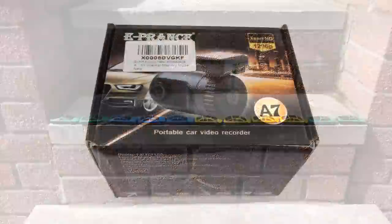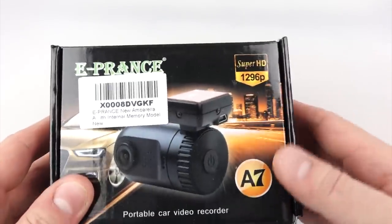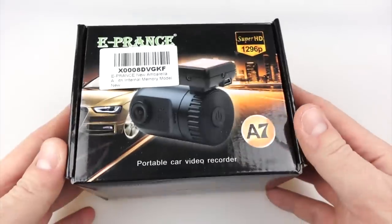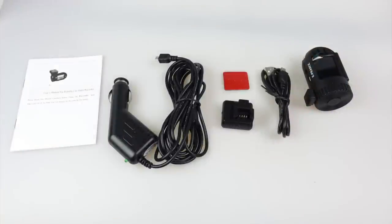Hopefully that's preempted a few of the more common questions, and we can now have a look at the camera itself. The headline features are on the front of the box. Inside, the camera is in the top, and in the bottom are the accessories. Laid out from left to right: the instruction booklet, the power lead, the windscreen mount and a spare adhesive, a USB data transfer lead, and the camera itself.